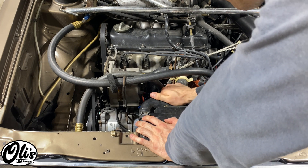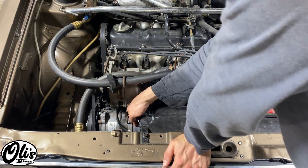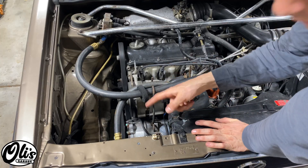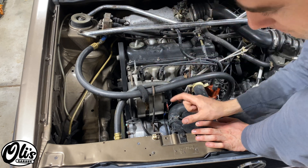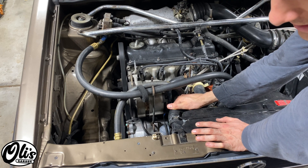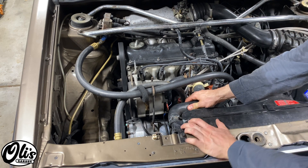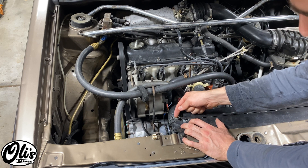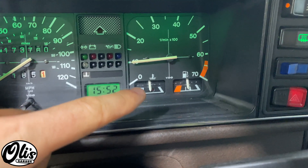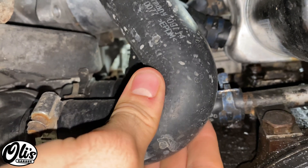The first thing I'm going to check is whether my thermostat opens. I'll start the car, let it warm up, and continually monitor the temperature of the upper hose and the lower radiator hose. The water pump is circulating coolant through the engine, but the thermostat is closed so no warm water is going into the radiator yet. I'll watch until the needle reaches about the left side of the LED, then check if the bottom hose is warm. The bottom hose is always going to be cold until the thermostat opens.